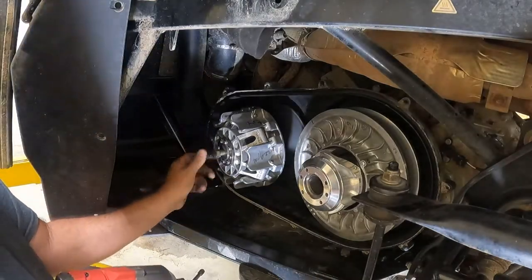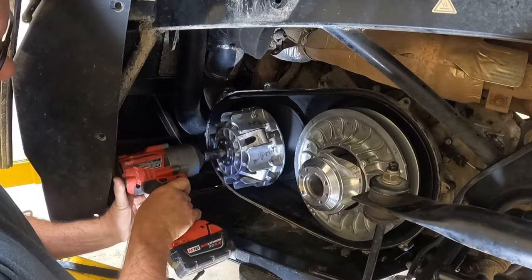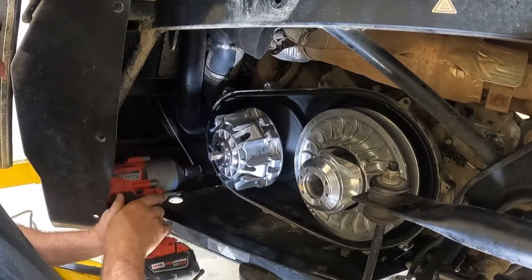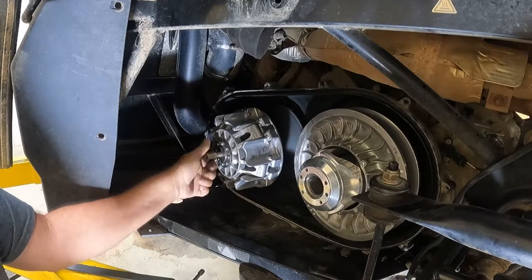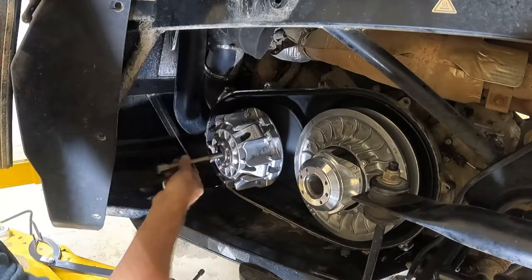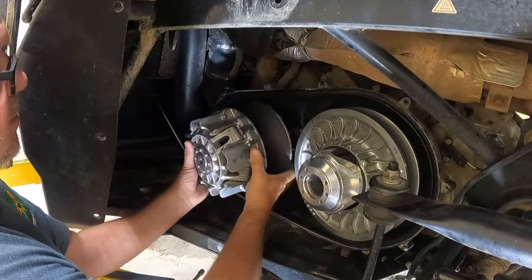The puller we have is 3/4 inch. I'm still using an impact — look at that, it popped right off. Since we don't have a lot of room, once you get it loose, unscrew your puller back. Once the puller's unscrewed, you can grab your primary clutch and pull it off.